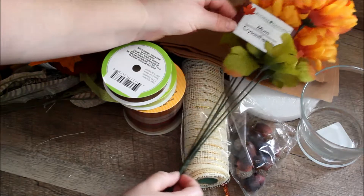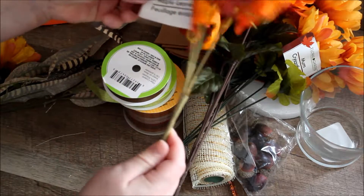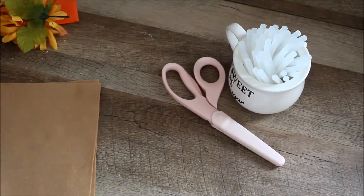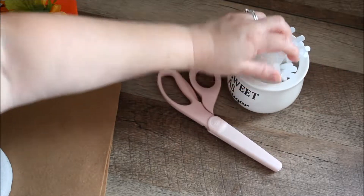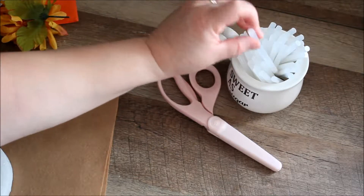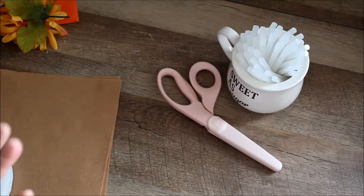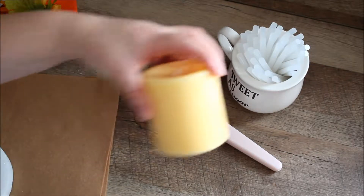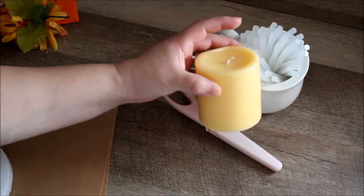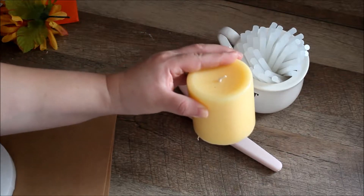I have some mums here from the Dollar Tree, some sunflowers, and some maple leaves. Other things we are going to be using are of course our scissors, glue gun with our glue sticks. I am using the Gorilla glue sticks — I feel like they are so much better than just the regular ones, but again it's your choice. And then we are going to need a candle. I just had this one from my decor, I went shopping in my house, so I am going to be using it for my DIY.